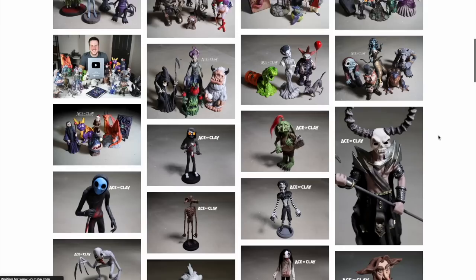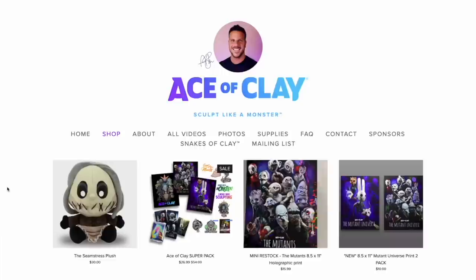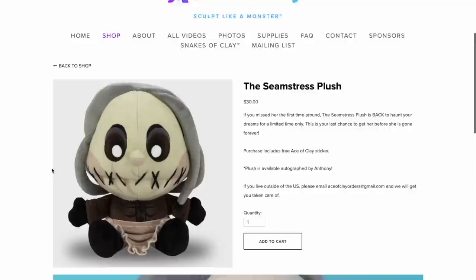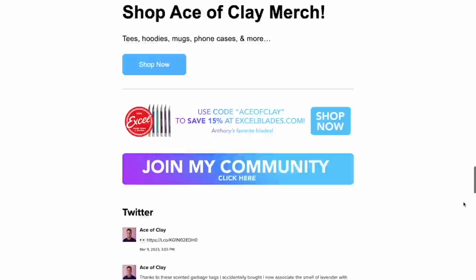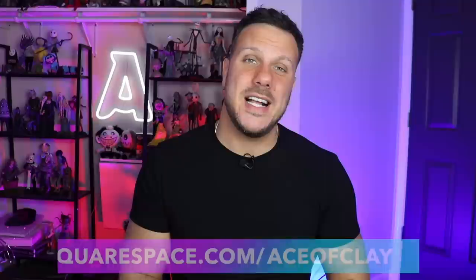In my line of work I have to show my art to the world and Squarespace's beautiful portfolios allow me to do just that. I opened my online store where I sell stickers, posters, plushes and more, and Squarespace makes everything so easy — I can track my inventory, print shipping labels, and get notifications when something sells. You can even sell digital downloads. They really have everything you need to start selling online. If you're an online business, you've got to have a social media presence, and Squarespace allows you to integrate all your social media platforms into any page of your website. Head on over to squarespace.com, start a free trial, and go to squarespace.com/aceofclay to save 10% on your purchase using my code aceofclay.